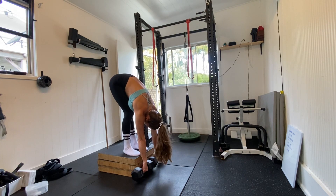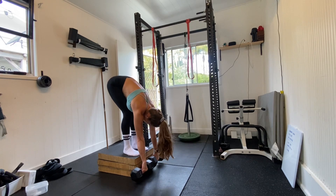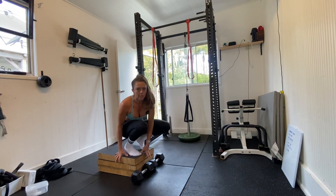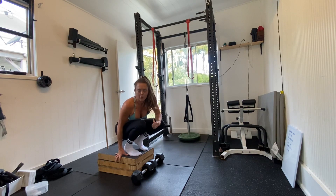Obviously, with having the weights off the ground, you get a lot more load going through your hamstrings.